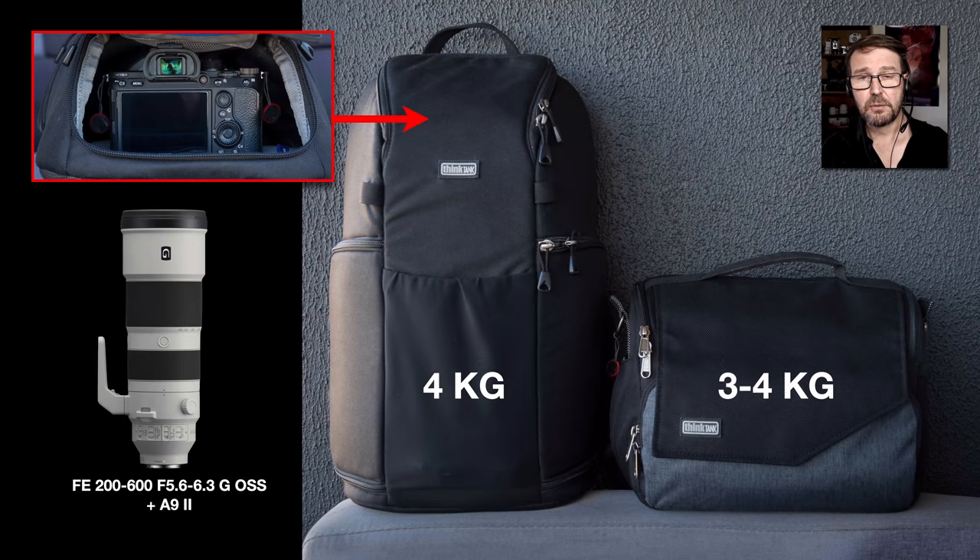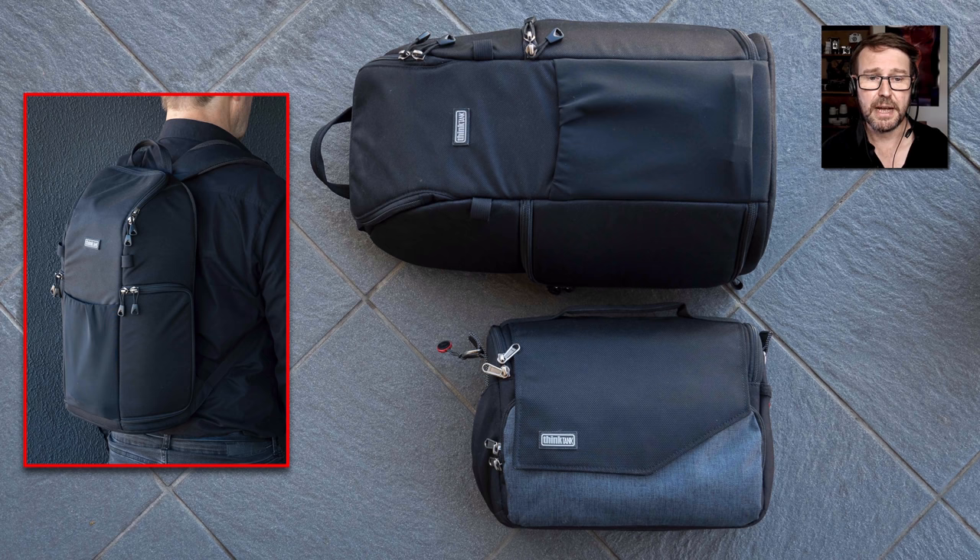Occasionally I do photograph sports, action, and wildlife — birds in flight — but I won't break up the small light messenger bag for this. I'll put my Alpha 9 II with the FE 200-600mm lens in a separate very small backpack. The combined weight of both bags is around seven kilos, which is the international carry-on weight limit for airlines. The size of the small bag means you could actually get both bags into a wheelie carry-on, though you might need to remove cameras to stay under seven kilos.